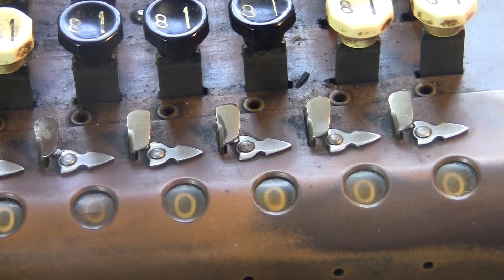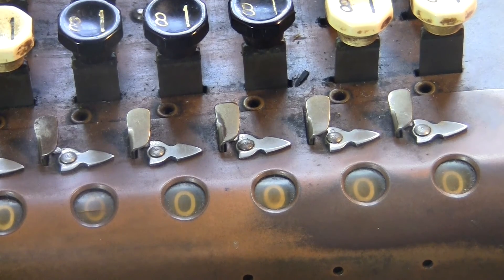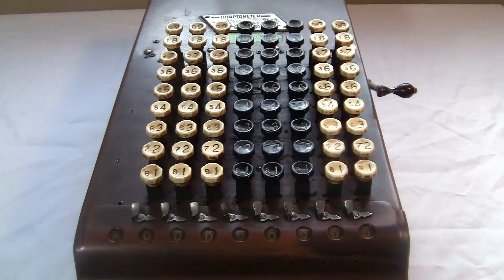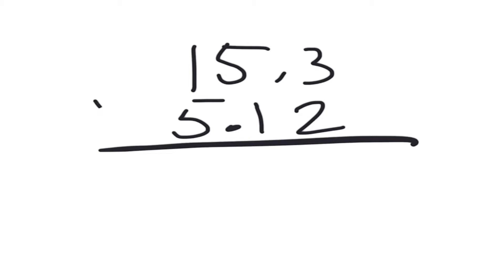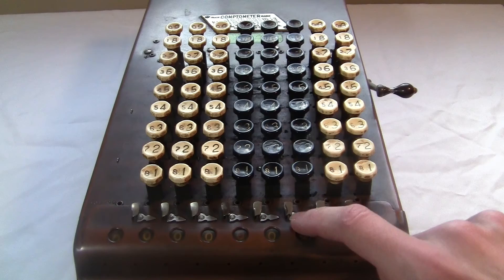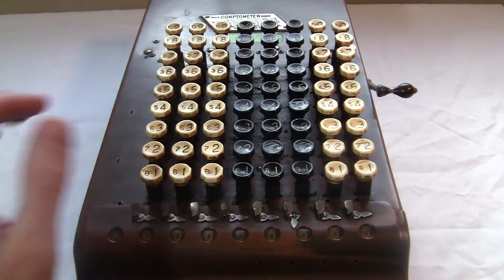The machine was usually used for adding dollars and cents, so usually the decimal point goes here — that's why the keys are colored like that. But sometimes you want the decimal point somewhere else, like if I'm multiplying 15.3 times 5.12, I need three digits to the right of the decimal. So I put the marker here and then multiply.